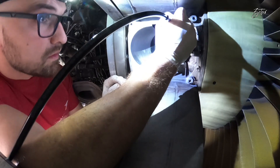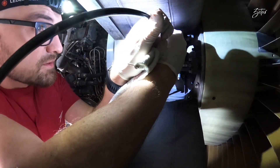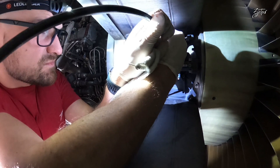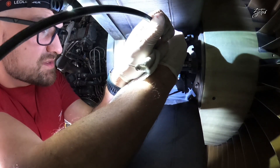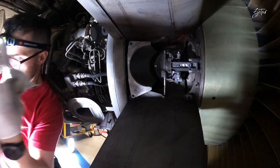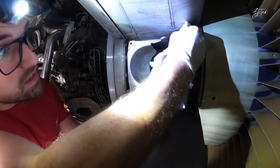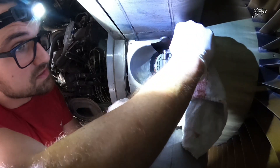All that remains is lubrication. You need to be sure how many grams of grease come out of your grease gun per press, because inside the valve you can inject only a few grams — the exact amount is specified in your AMM. After lubrication, don't forget to clean off any remaining grease.